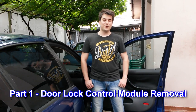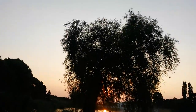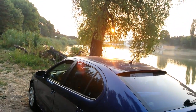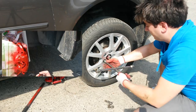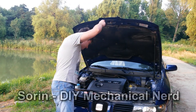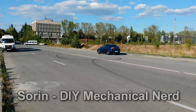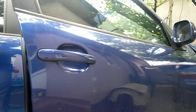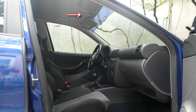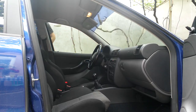Hello guys, my name is Sorin and today I'm gonna show you how to remove and repair this door lock. As you can see, the passenger door lock is not working right — the interior light should turn on. The driver's door lock is ok, I've already fixed it, now it's time for the passenger side.